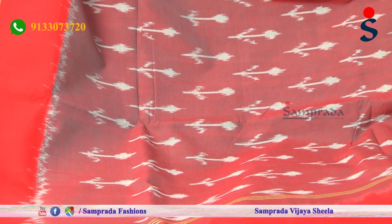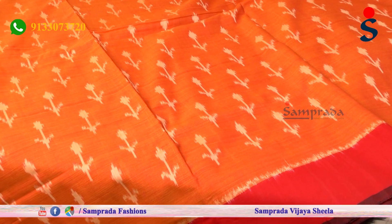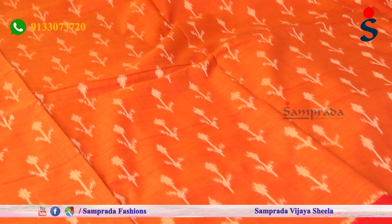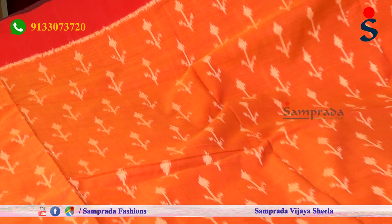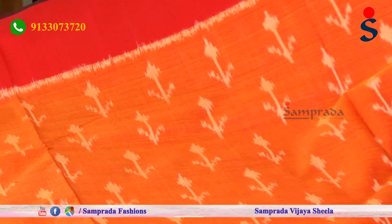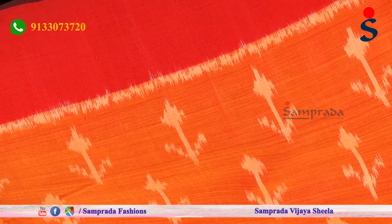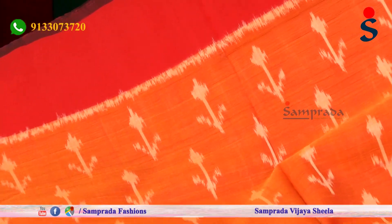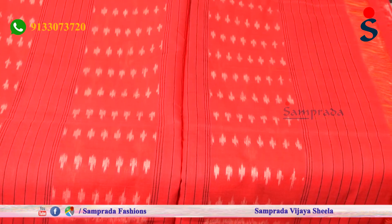We have a small color combination. The next color combination is orange with red. We also have the borders with contrast. The main color combination here is red.